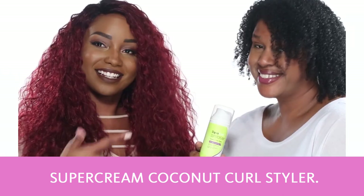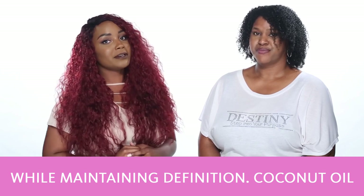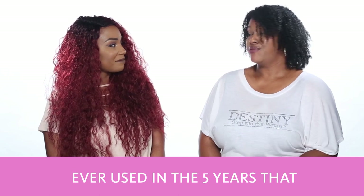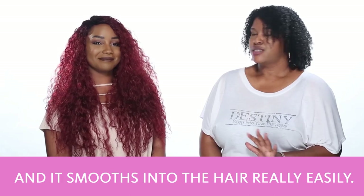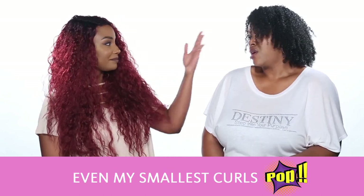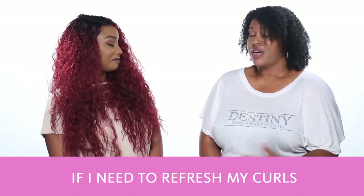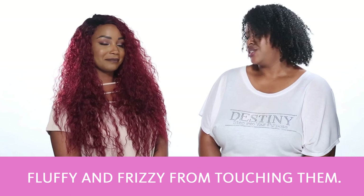The last step is Super Cream Coconut Curl Styler. This styler elongates curls while maintaining definition. Coconut oil delivers shine and moisture while increasing hair's elasticity and softness. You just apply it to your hair in sections. This is like the best curl cream I have ever used in the five years that I've been natural. It's a nice thick creamy consistency with a really sweet coconutty smell. It smooths into the hair really easily and my curls come out very defined, very shiny — they clump together and even my smallest curls pop. I allow my hair to dry, take it down the next day and give it a few spritzes of water and a couple of shakes. I'll use a little bit of the super cream on those pieces that get a little fluffy and frizzy from touching them.